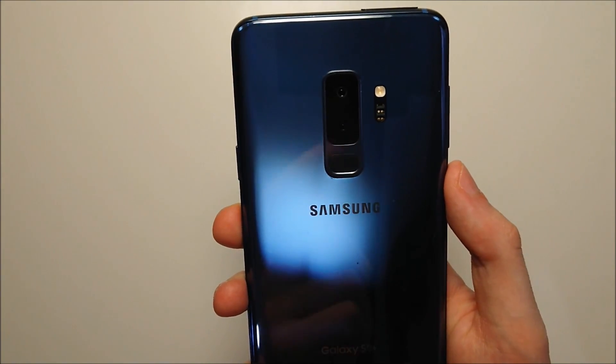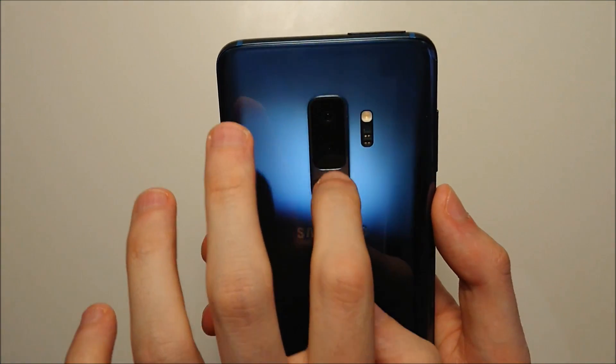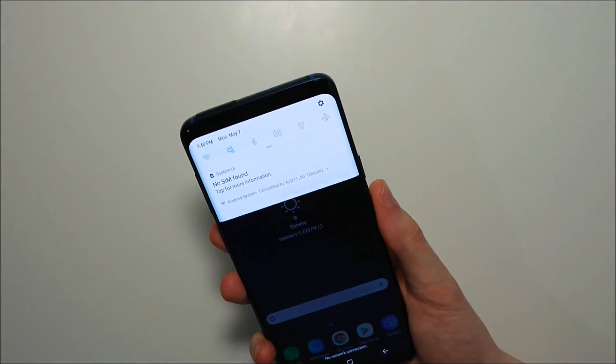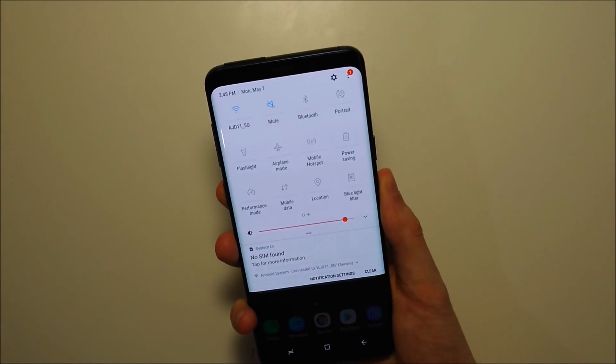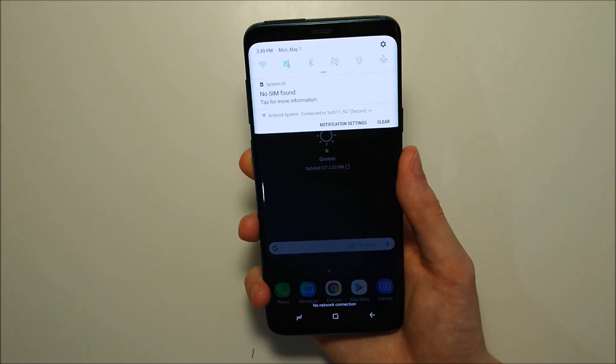Hey guys, so one of the best things about having a fingerprint scanner on the back of the S9 is you can use it to access the notification bar. You swipe down once for quick access, and then a second time for all notifications.